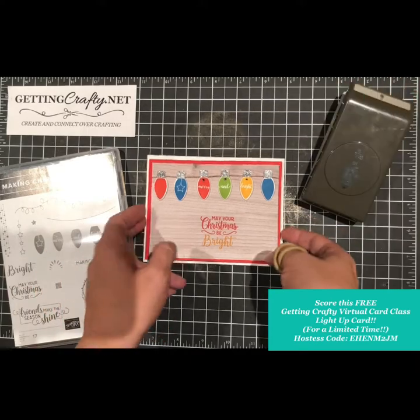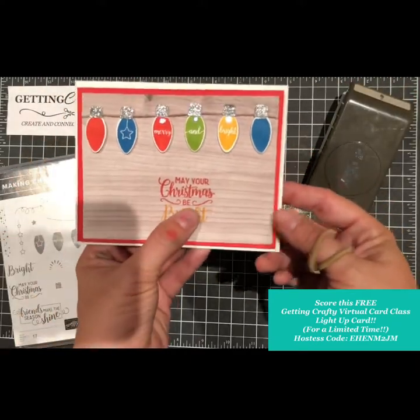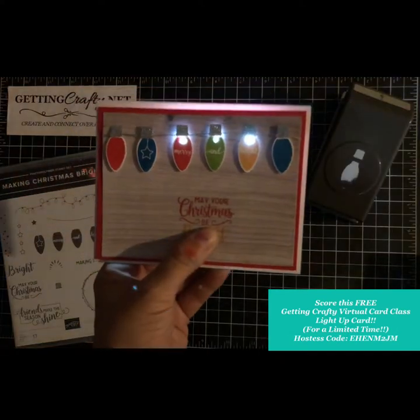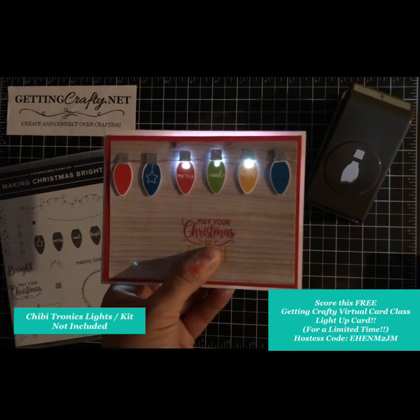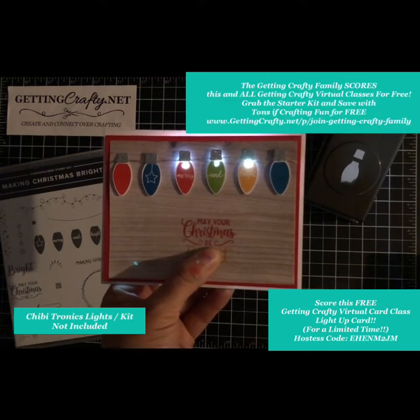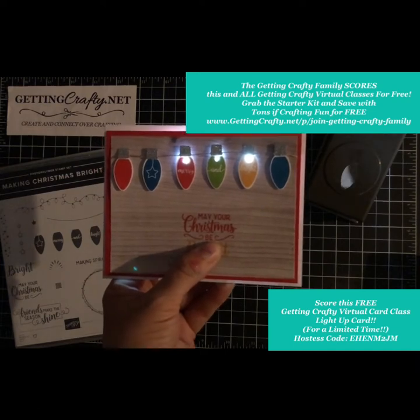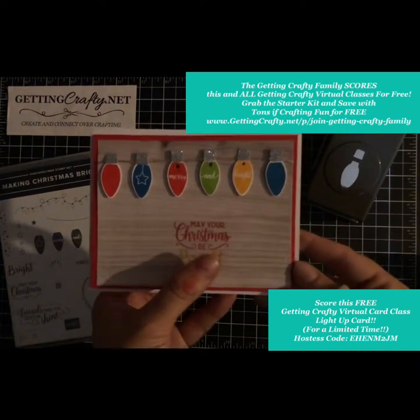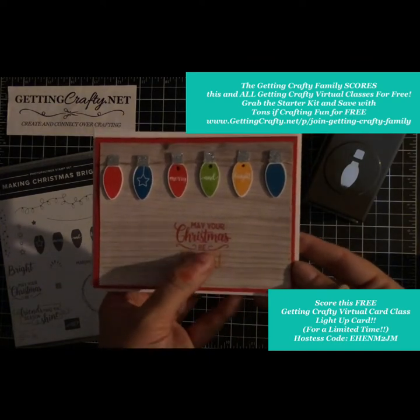During the month of October 2018, I would love for your Christmas to be bright. I'm going to show you this awesome exclusive video tutorial — a Getting Crafty virtual class sent right to you so you can play it over and over and craft with me. Your card will light up in a beautiful way.